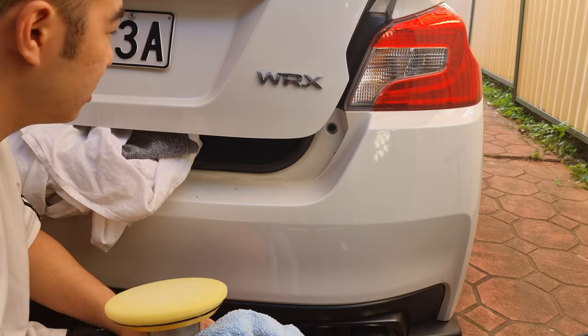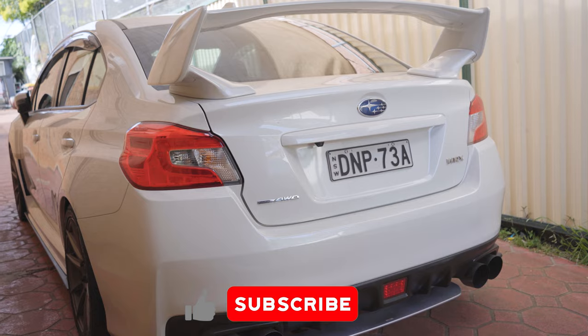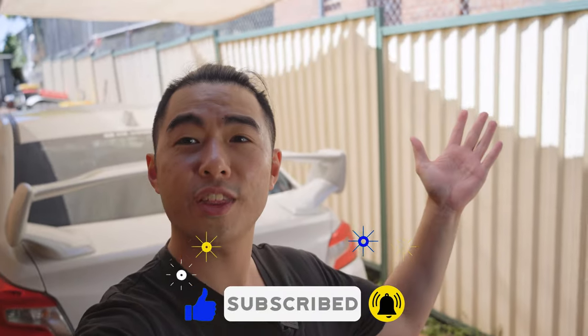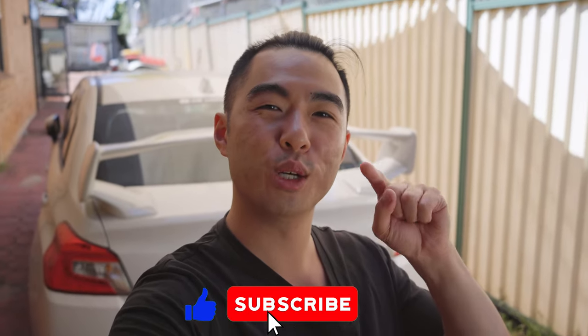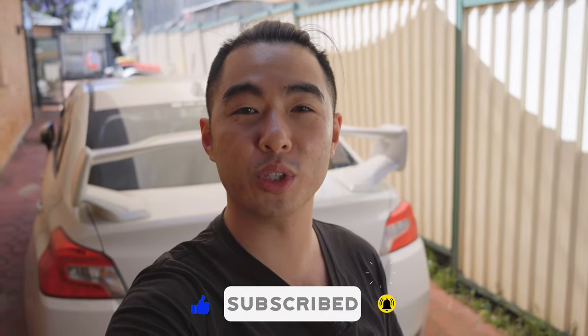And that is it. Job well done, Mr. Doom. Easy as. And that, ladies and gentlemen, is how you properly debadge your car. If you have any comments or any questions, don't hesitate to leave a comment just below the like button. If you enjoy what you see, please make sure you hit the like, subscribe and bell icon. I'd really appreciate your support here on the channel. Thanks for watching and I'll see you in the next one.